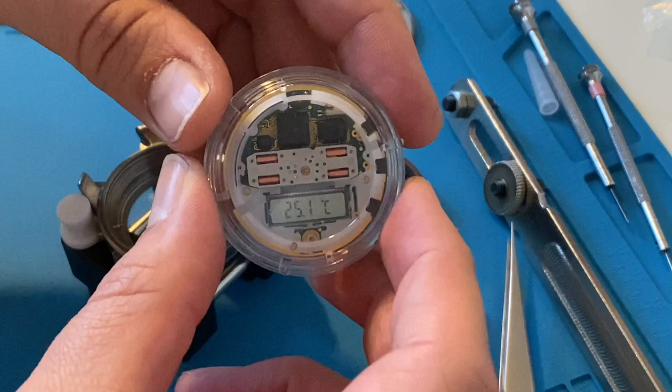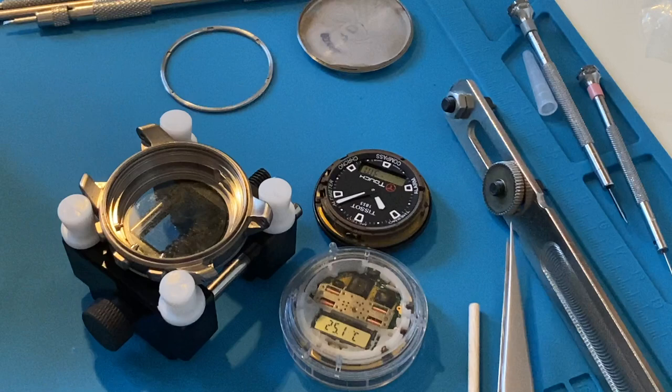Before the recording I had prepared a completely new movement, but it turns out it is designed for the first generation Tissot. That's actually fine, because I will have fun actually repairing this watch rather than only swapping the movement.